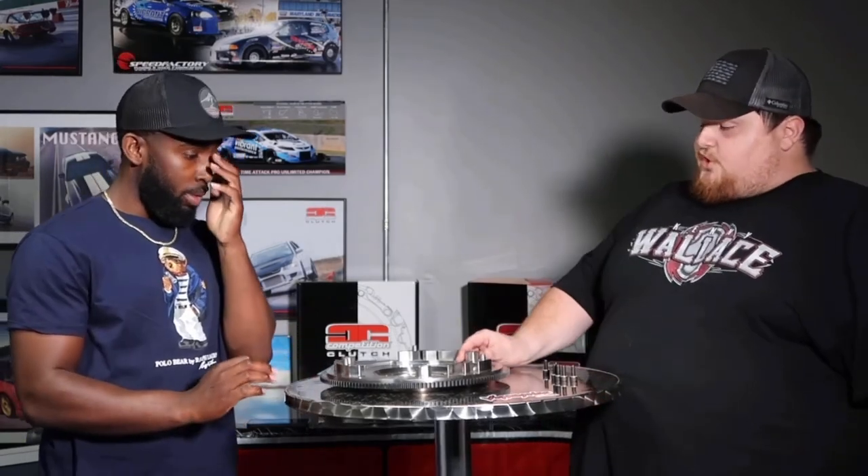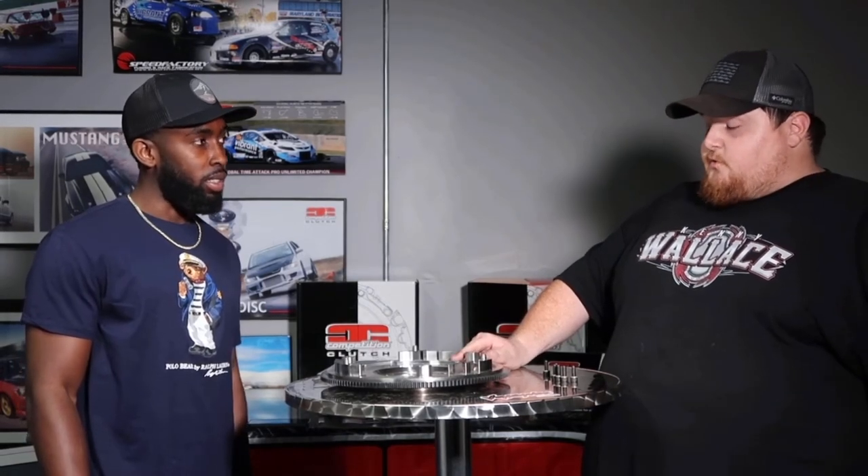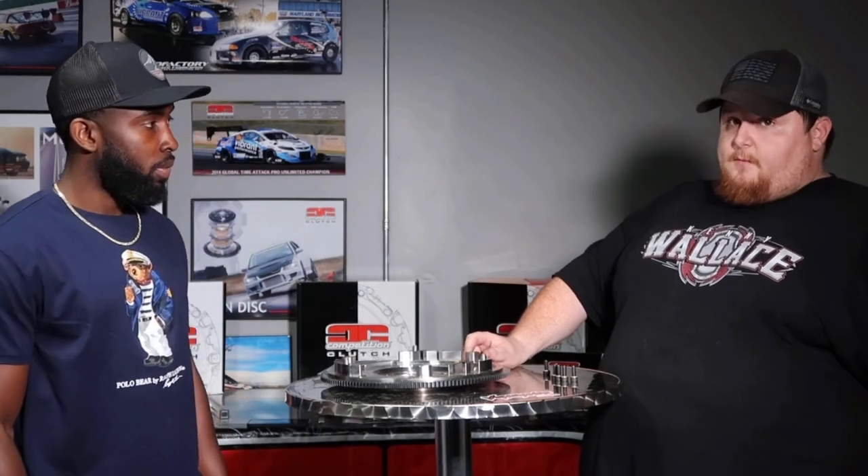What about the Shelbys? Do you have anything for them, like the GT500 or GT350? That's coming - that'll be something we're doing this year. Right now we stopped at the Gen 2 Coyote motors - that was where our range was when we started making these clutches, as the Gen 3 had just come out. We were really predominant on the Gen 2 stuff. Now the Gen 3 stuff and that new 5.2 Voodoo motor - it's coming. Probably end of this year, beginning of 2022, we'll have that GT500 and GT350 game covered.